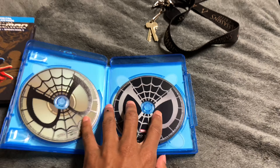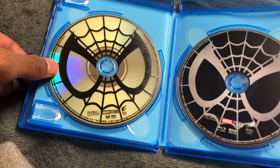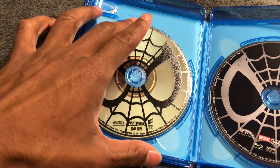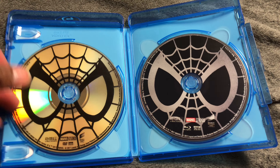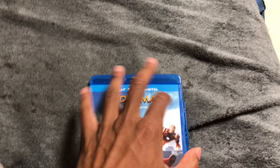Let me take the code out. It shows you all of this — I like the design, it looks really cool. This is the DVD with the Spidey logo, and this is the Blu-ray with the Spidey logo in black. That's pretty much it on this one.